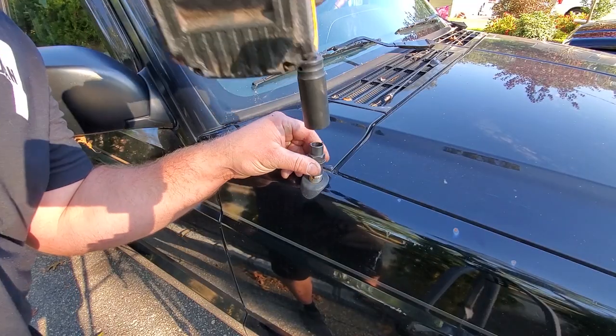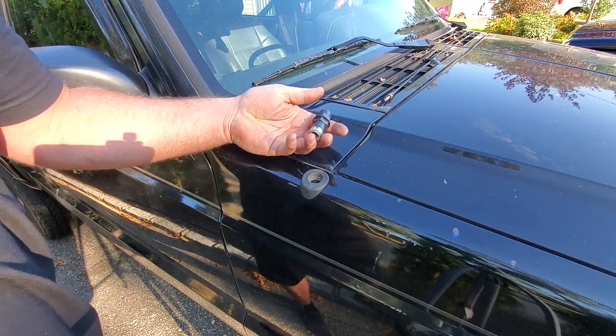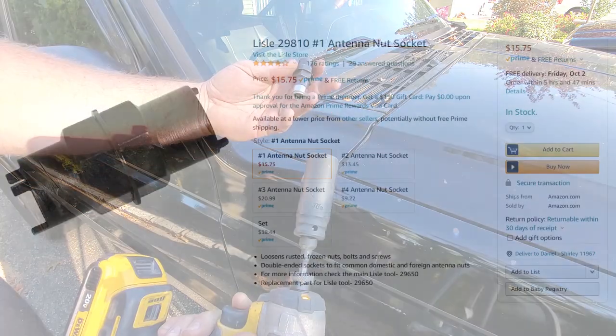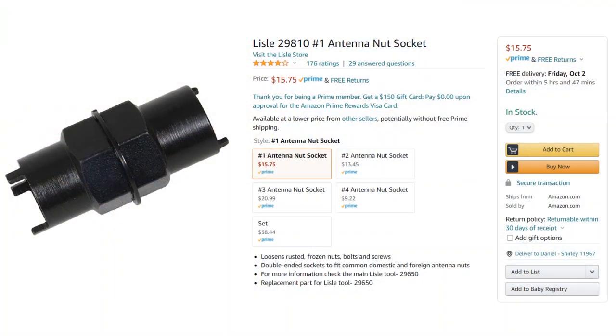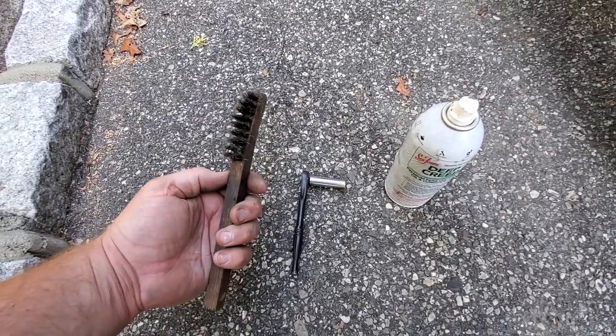And if you really want to get crazy, it comes right off. Grab one of these — they're awesome. If you guys don't have this, buy one. I'll leave the link in the description below. And again, number one antenna nut.